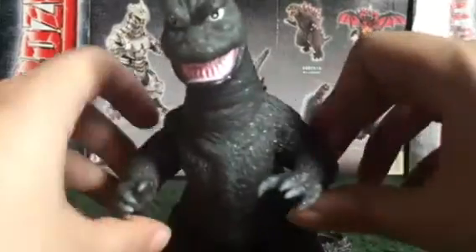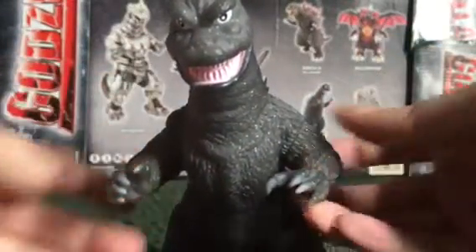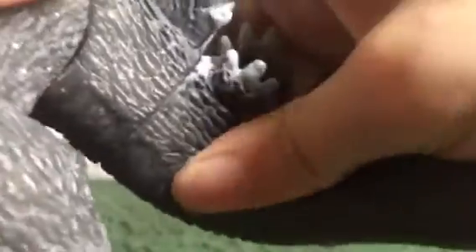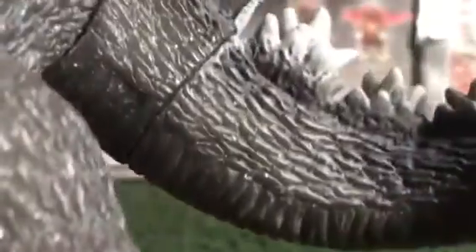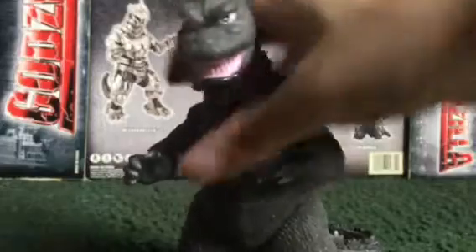Now, articulation: the arms move and the legs move — that's four points of articulation. The tail is a glue seal. I'm telling you, I don't recommend bending this because this thing has soft vinyl. You don't want to break the glue seal, so I recommend leaving the glue seal alone.